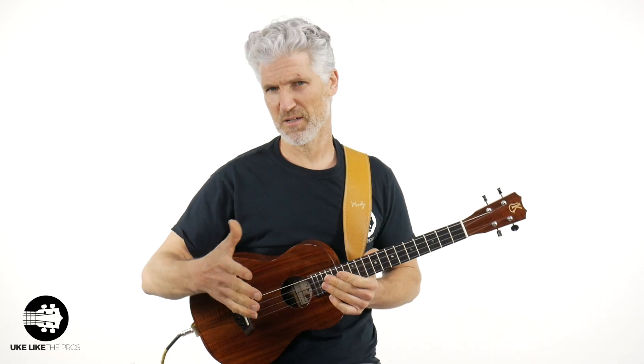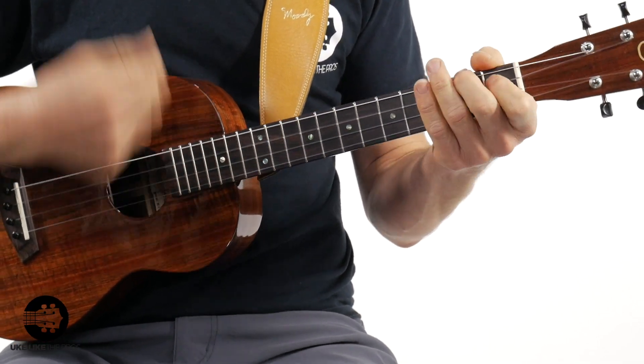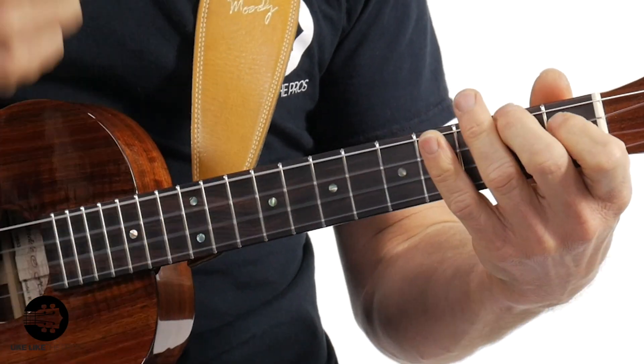It is a little more challenging once the backing track comes in — that's why I suggest going to my Patreon page to grab it. But here's what I'm really going to do — this is that Johnny Cash feel. The same rhythm, but instead of down, down, up, down — I'm going to go down, mute, up, down. On that down-up, I'm going to mute it with my hand. That takes a little bit of practice, especially at tempo, but that's the actual rhythm I want you to get better at.